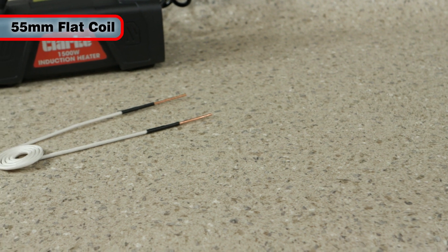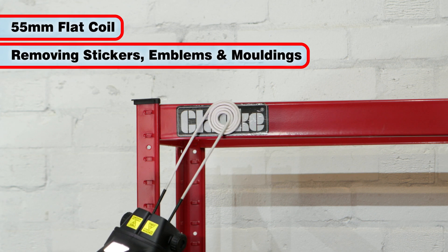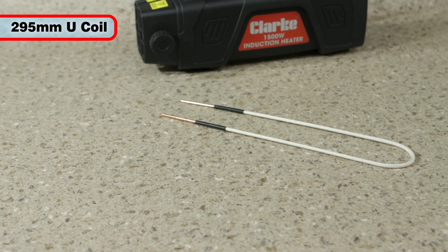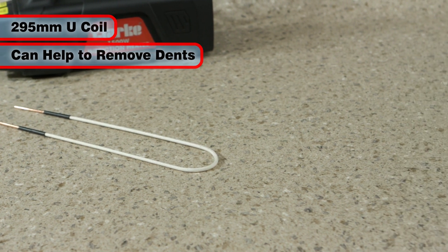A 55 mm flat heating coil can be used for removing stickers, graphics, emblems and body mouldings. The large 295 mm U-shape coil can not only perform the work of other coils, but can also be simply customised to remove and repair dents.